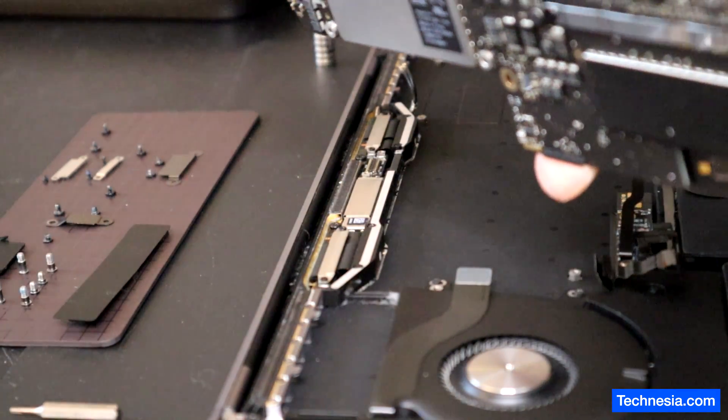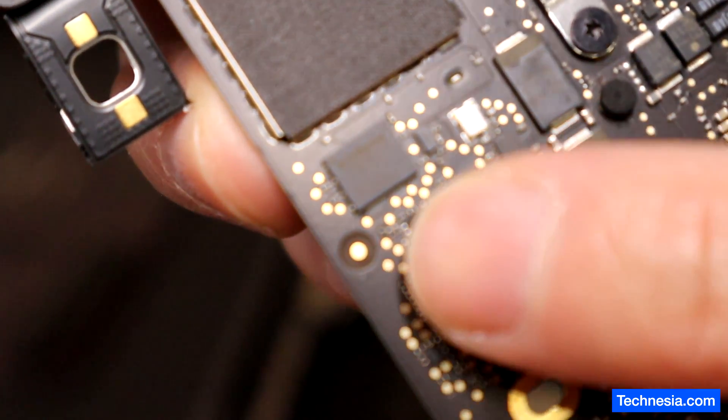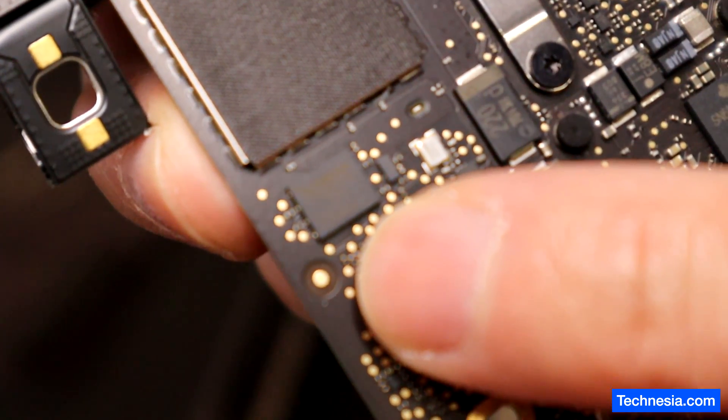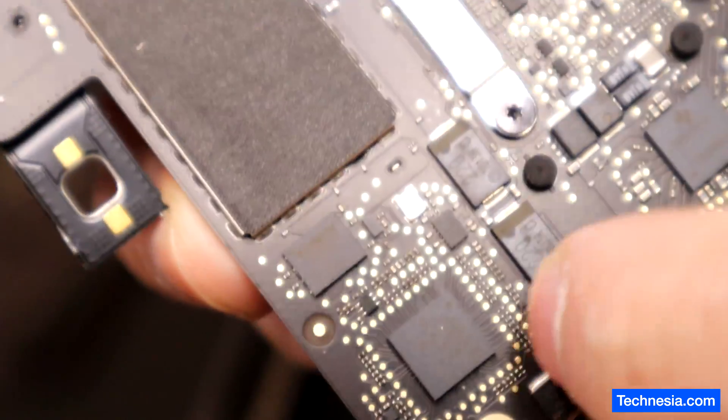The logic board is out from the MacBook. This is the EFI chip on the logic board that I need to reprogram. Let's do that.